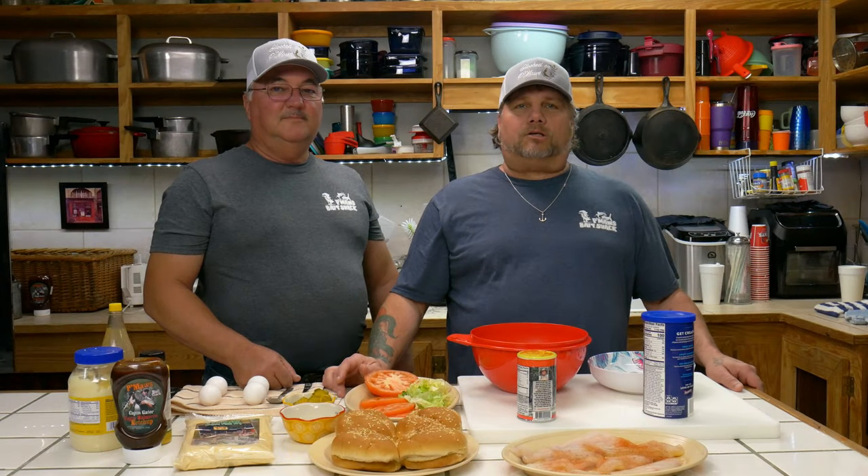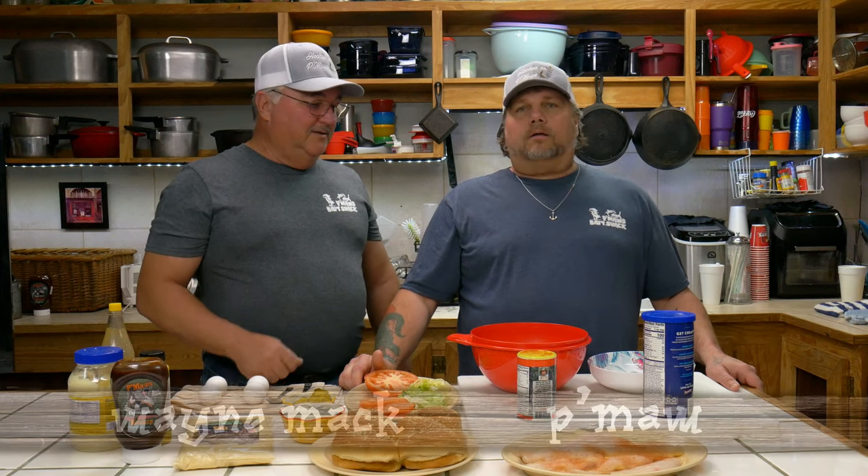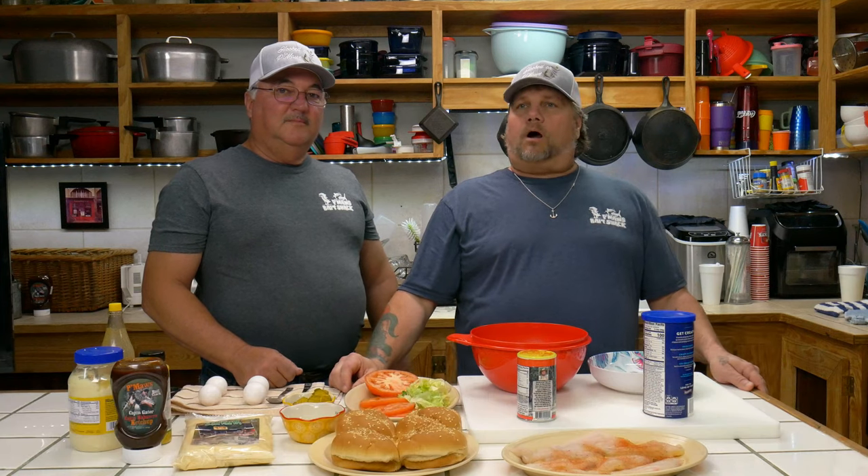Hello everybody, welcome to P-Maw's Cajun Kitchen. Today we're going to be cooking up some spicy catfish burgers. What do you think about it Mr. Wayne? Hey man, let's do it. You know one day we're sitting on a houseboat, we caught some catfish. We got tired of frying them up the same old way and we came up with our own idea of making some catfish burgers.